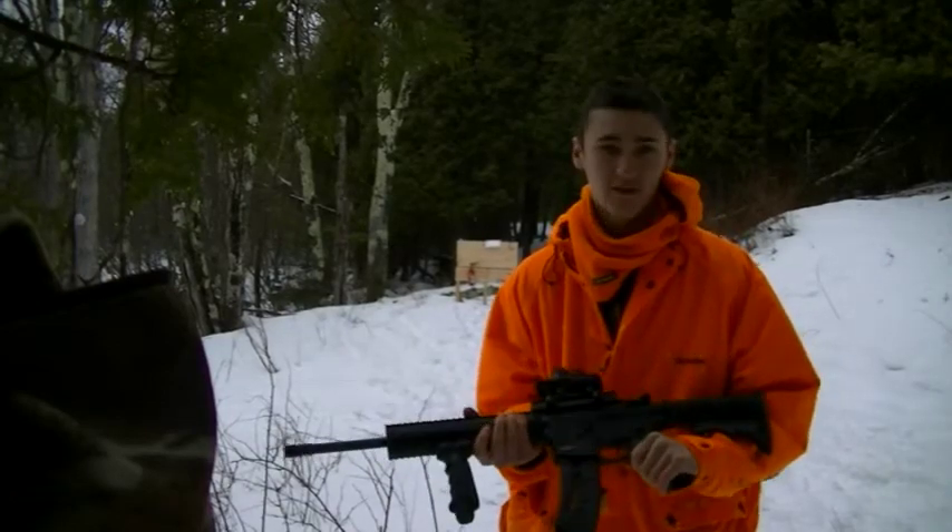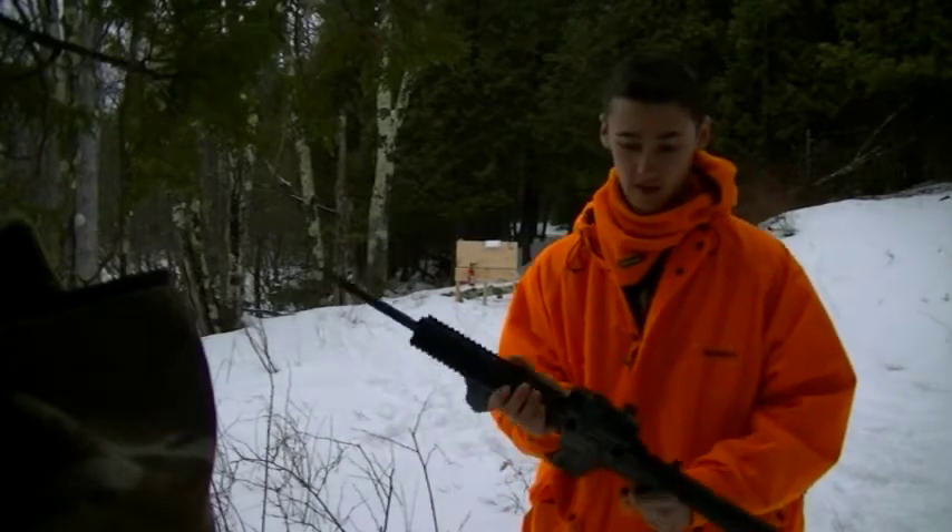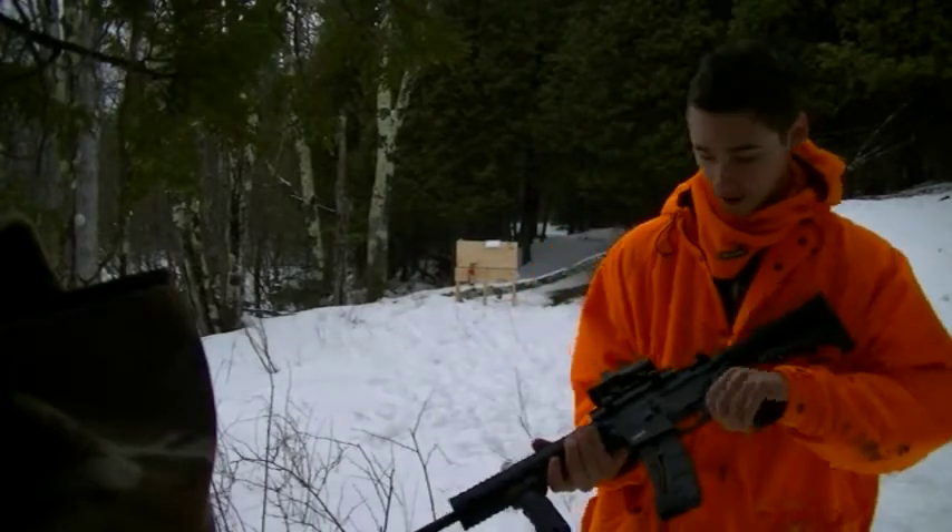Hey guys, this is the Smith & Wesson M&P 15-22. We're going to take a few shots, about 11 yards. Got a BSA red dot. And here we go.